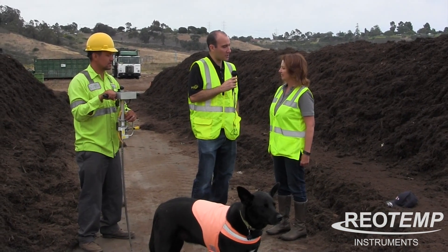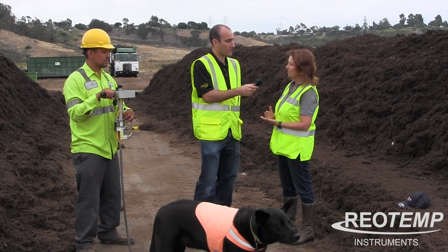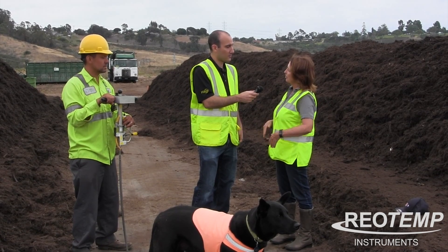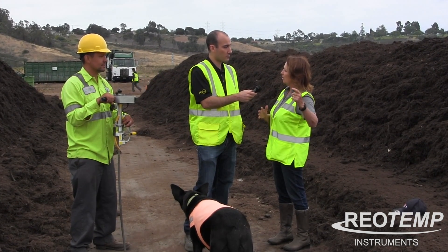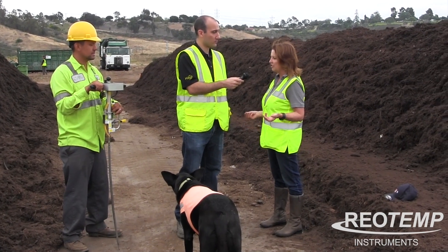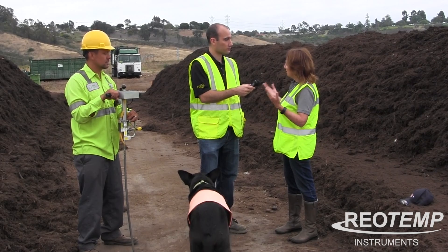What originally made you want to get an Oxytemp probe? We needed a way of quickly assessing the amount of oxygen inside our windrows. The reason that's important to a compost facility is that oxygen level is really related to the amount of odor produced when we turn piles. We want to make sure we have sufficient oxygen so that the microorganisms involved in decomposition are not producing smelly gases. When we were first doing experiments with adding air to the pile with forced positive aeration, we were trying different feedstocks and different moisture levels.